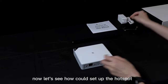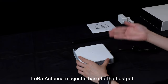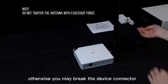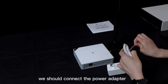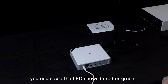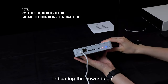Now let's see how to set up the hotspot. Firstly, we should attach the LoRa antenna magnetic base to the hotspot. Please do not tighten the antenna with excessive force, otherwise you may break the device connector. Secondly, we should connect the power adapter. When you connect the power adapter, you could see the power light shows in red or green, indicating that the power is on.